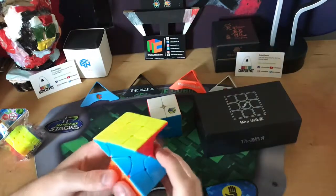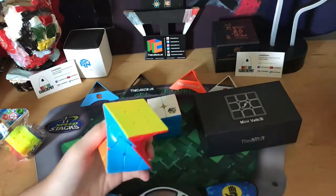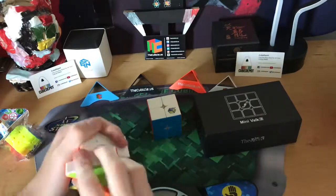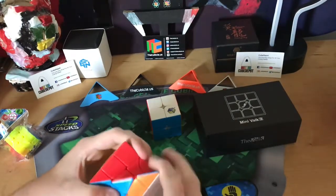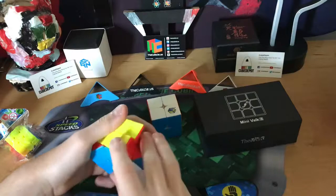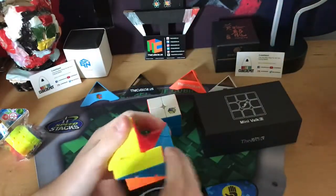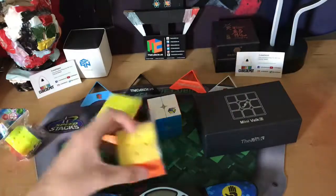It's just a twisty puzzle — like an edge or a center, I'm not really sure. I'm not that good with these 90-degree twisty puzzles; I can't solve one. It does shape shift though — I'll do a demonstration of how it shape shifts. See, it just shape shifts like that. I'd recommend this; it's pretty good. And now on to the last puzzle of the video.